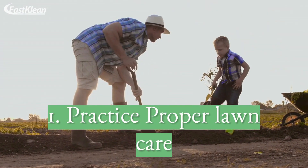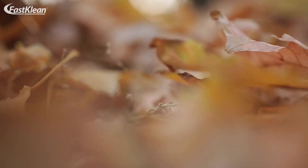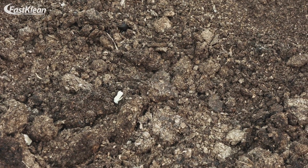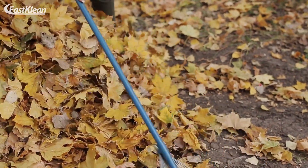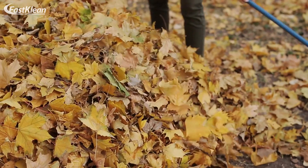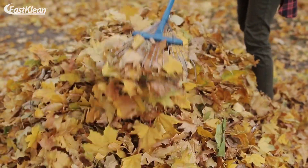Tip 1: Practice proper lawn care. If you are looking for the best way to deal with your garden waste, the first thing you need to do is to reduce the garden mess. Although there are many ways to achieve this purpose, maintaining your lawn is the easiest approach. Generally, the lawn is the most significant part of almost any garden.